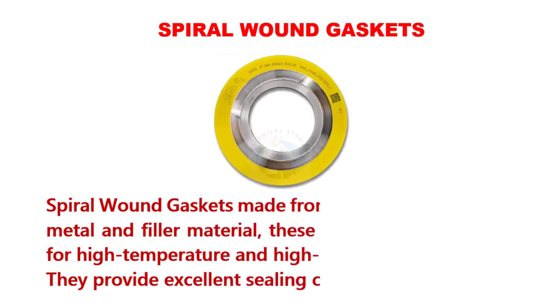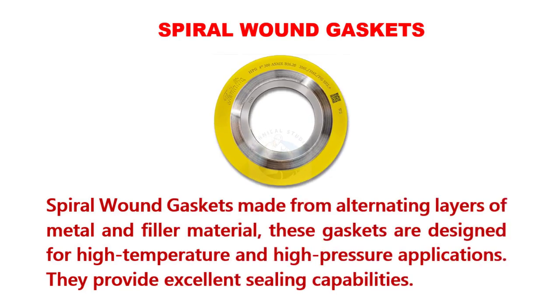Spiral wound gaskets are made from alternating layers of metal and filler material. These gaskets are designed for high-temperature and high-pressure applications. They provide excellent sealing capabilities.